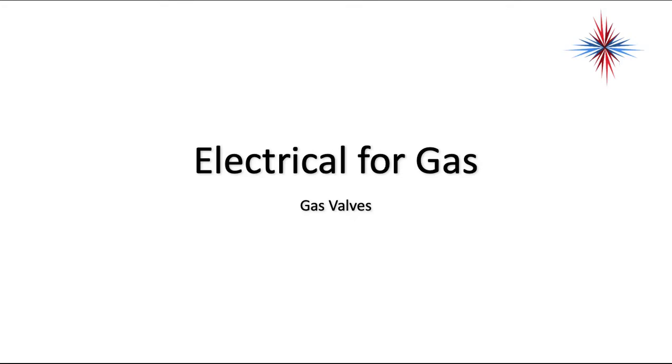In this video we're going to talk about gas valves. So far we've talked about ignition and other things that connect to gas valves in terms of safety, but let's give a little bit of conversation on the different types of gas valves that are available.